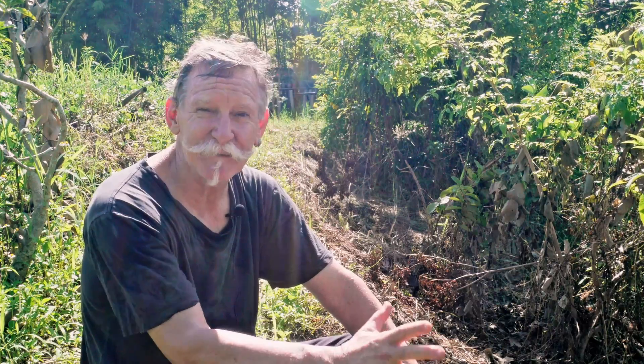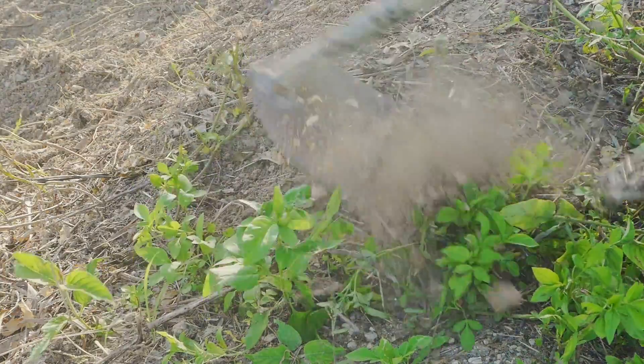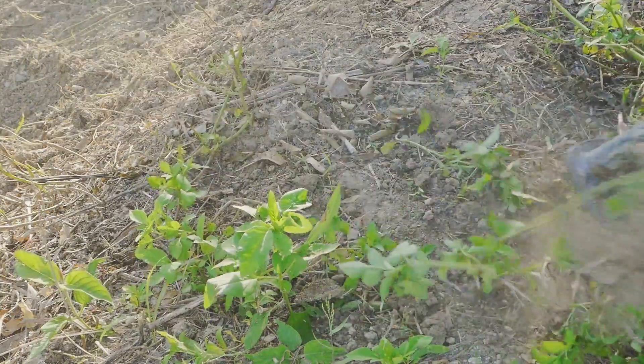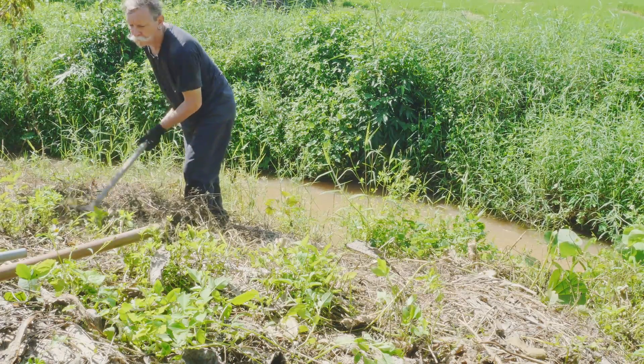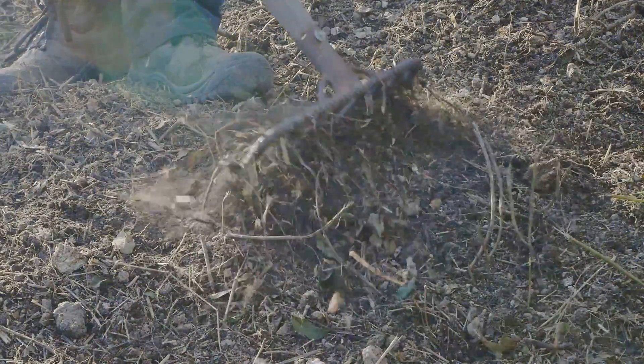Now we're at the beginning of October. We've got a beautiful clear sunny day but we've had a good few days of rain so the ground is nice and soft. I've cleared it, I've cut it back, I'm going to rake it, clear the debris away, and then give the soil a light raking and just scatter the seed and let it be.